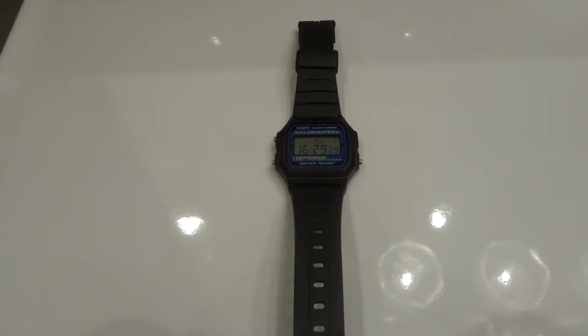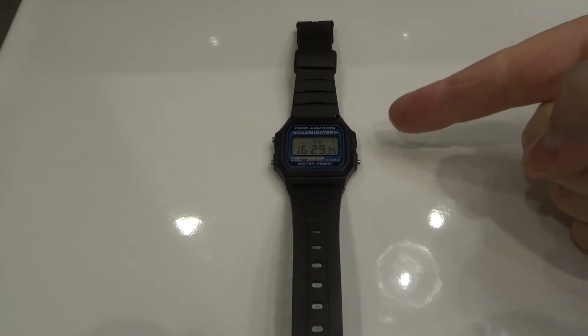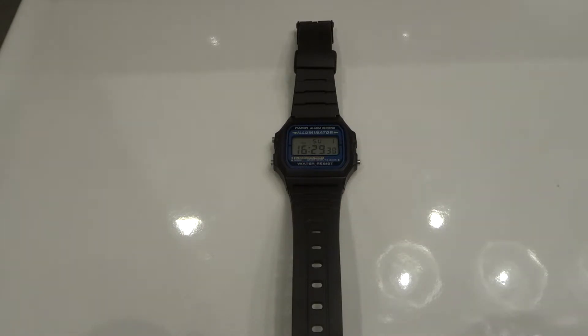Hey everybody! I'm here today to talk to you about a Casio F105 digital watch with a screen that is dimming when using the light or illumination feature of the watch. I'll be going over an easy fix with a step-by-step tutorial, so let's get right into the video.